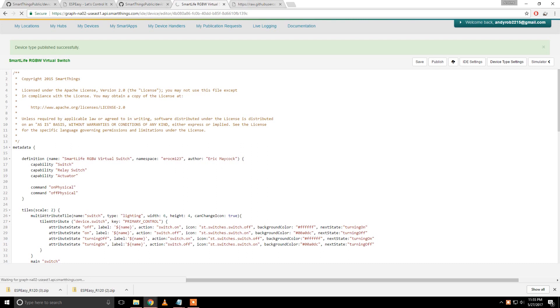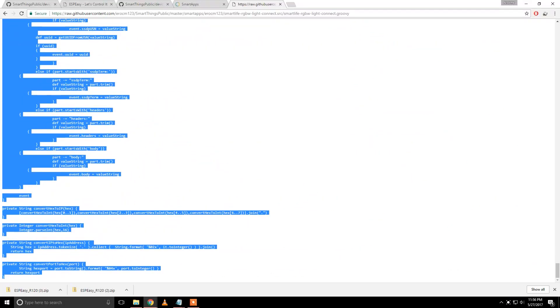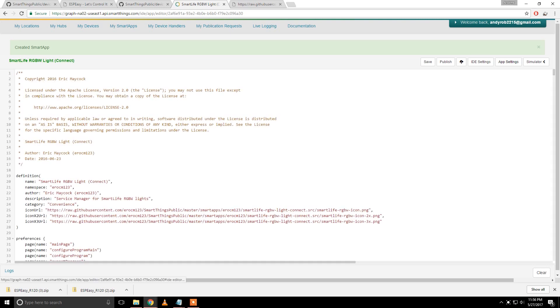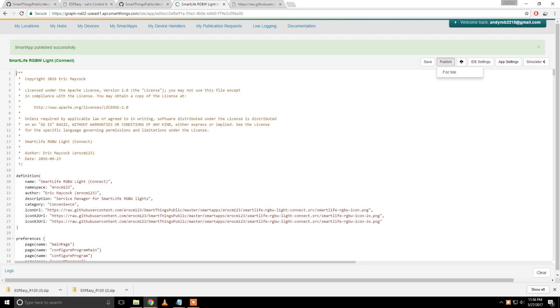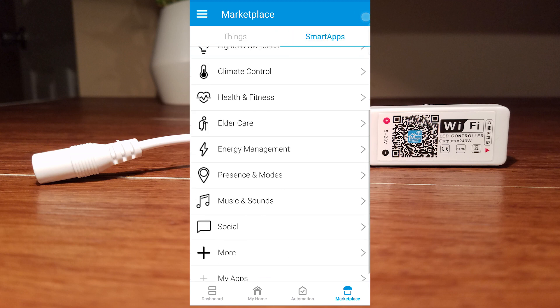The last thing will be a smart app, so go to my smart apps. Go back to the last link for the things you need to copy. Create new smart app from code, paste, create — Smart Life RGBW — save and publish for me. Now we should be able to go into our SmartThings app on our device, add the smart app, and then we will be able to search for the device.